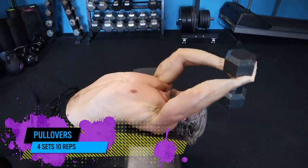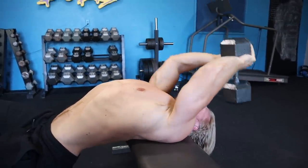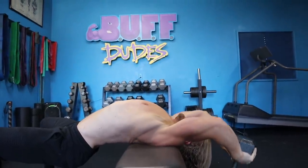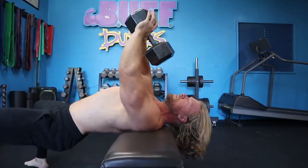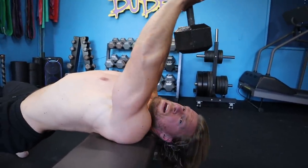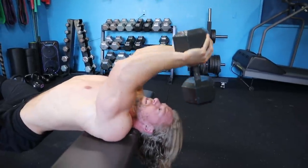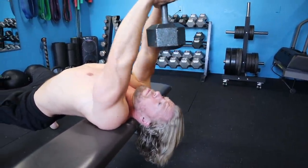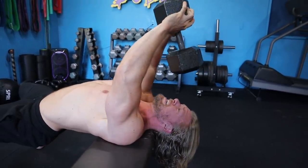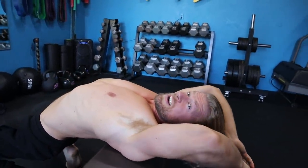Up next is pullovers — an excellent way to really hit that upper body. A lot in the lats, a lot in the shoulders, a lot in the chest, plus core for stabilization. You're going to feel a little bit in your triceps due to the positioning of your arms — your elbow joint is going to be slightly bent but stationary. What you want to avoid is exclusively bending at the elbow, which isolates the triceps. Instead, keep just a little bend there, bring it back, and in this position really pull with those lats, keeping that slight bend in the elbows, and you'll feel the full benefit of the exercise.